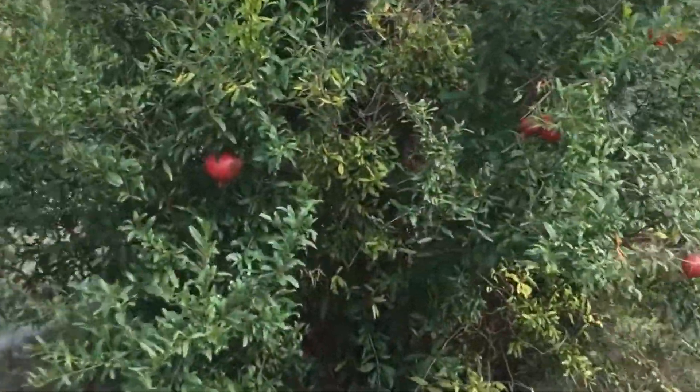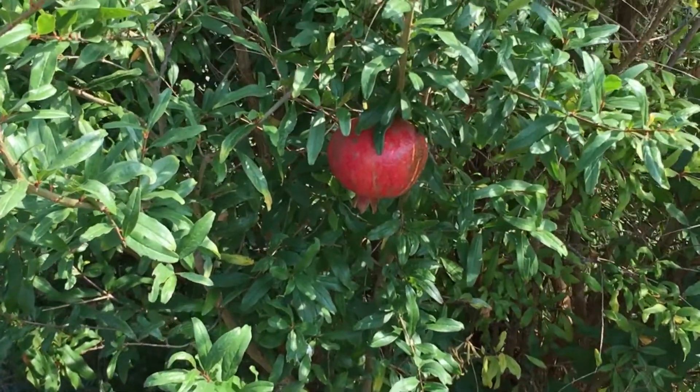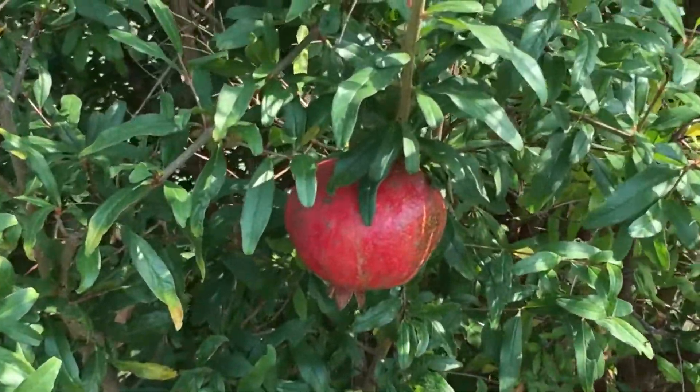Pomegranates in Texas? You bet your bottom dollar we do. Stay tuned and we're going to show you how to grow these beautiful antioxidant-rich fruits right here in Texas. Look at that beautiful pomegranate — I'm so excited to dig into it.